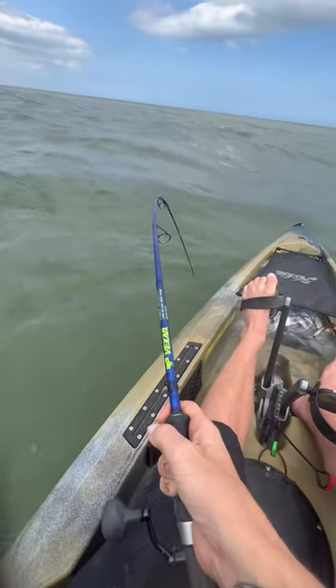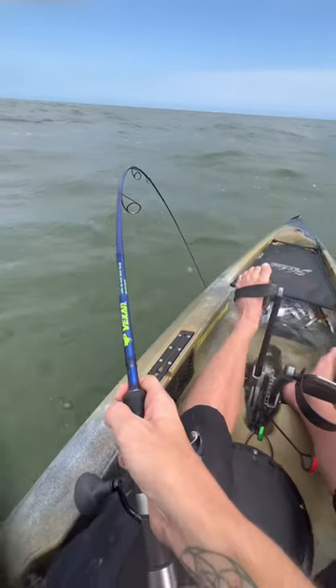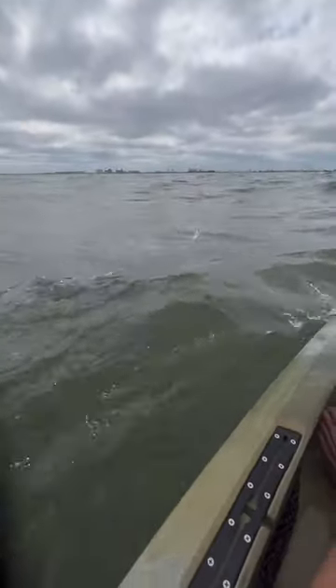Pretty much straight up and down, the rods go snap. I didn't think it was going to — but all right, I finally got him.